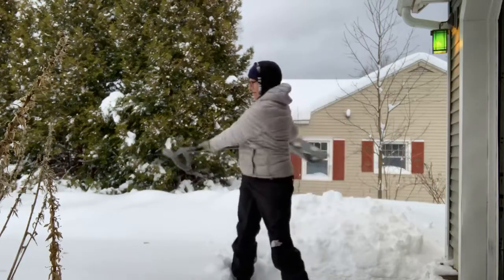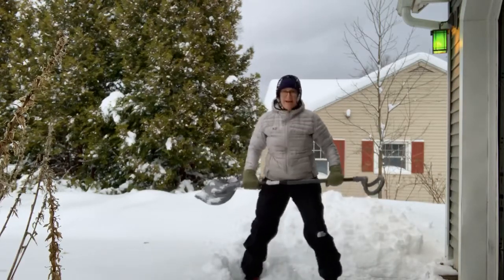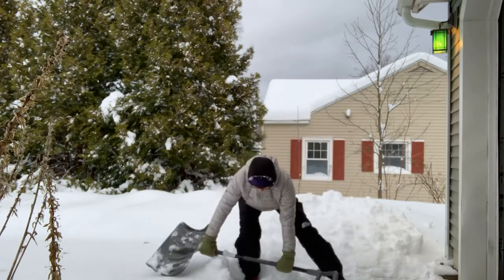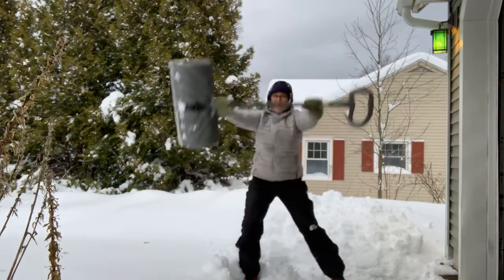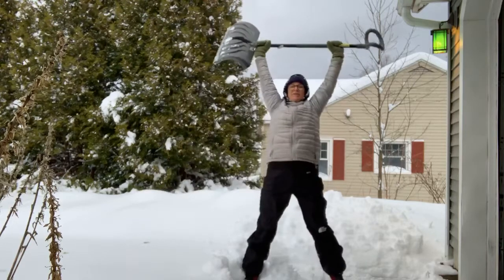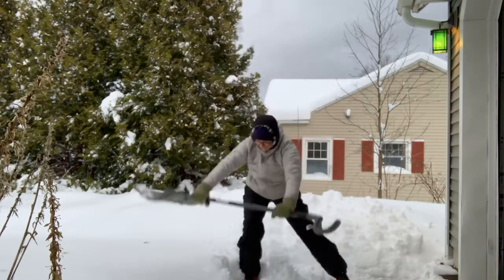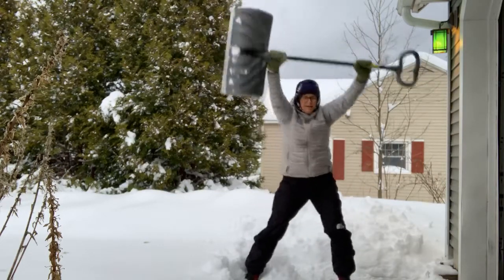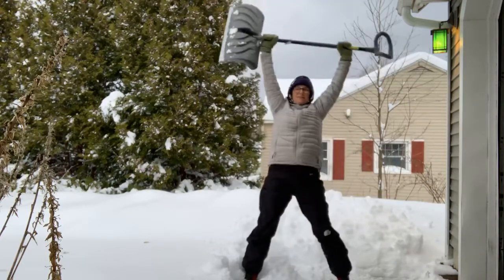Do a couple more with your right foot forward. Then get your feet nice and wide apart — this will probably be the last exercise. Go down and up with that shovel. It's important to get your upper back ready to help because we do tend to hunch over. Go over your left knee — that left hip and knee are bending, taking all that weight. Now go over to the right, taking all that weight, getting your hips and upper back ready to do what they're supposed to do.